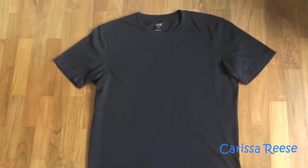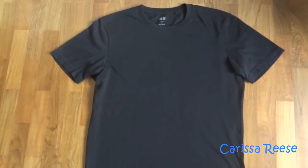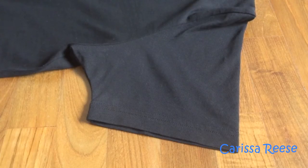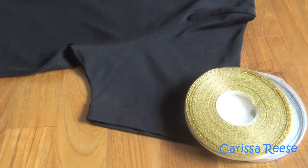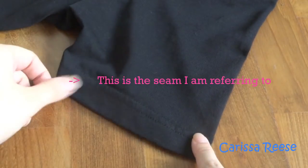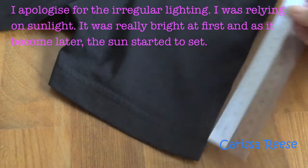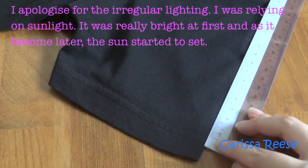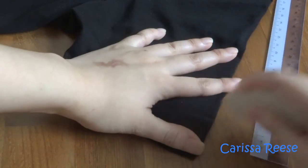To start, get an old shirt or top that you are alright with using. As for me, I chose my black t-shirt. Using the sleeve, measure the t-shirt to see where you want to place the ribbon. I chose the gold ribbon to be 1cm above the seam. Next, I marked out where the ribbon should be using my chalk. You do not really need a ruler to be that accurate and precise. As long as both sleeves are identical, it should be fine.